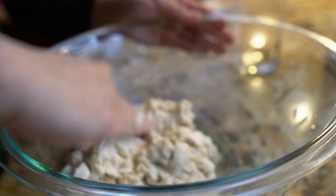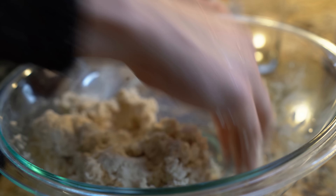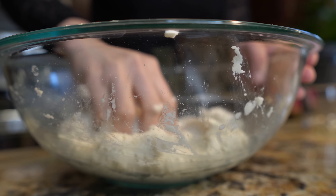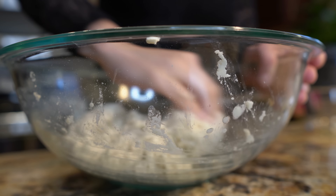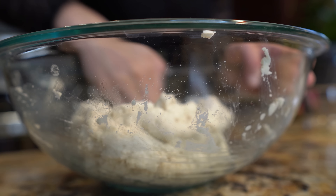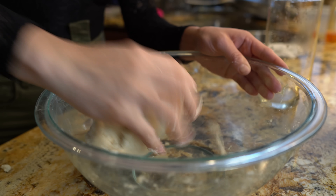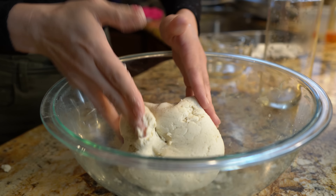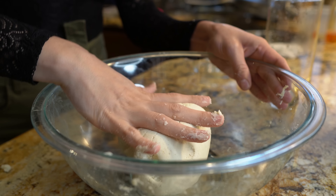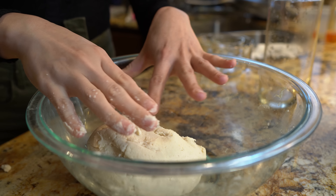Now just knead your masa for about 5 minutes. Your masa should be nice and soft. Once your masa is fully kneaded, you should be able to form a small ball like that. And now we're just going to cover it with a damp cloth and let it rest for about 20 minutes. The damp cloth is going to protect our dough.